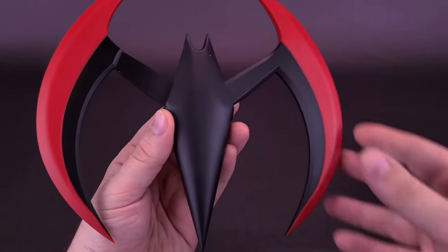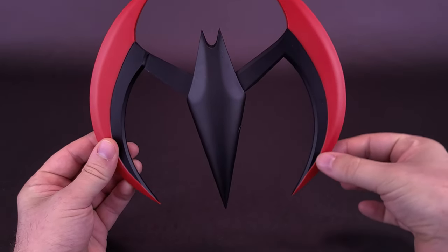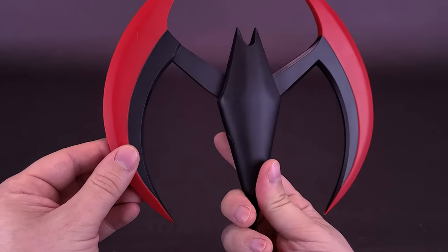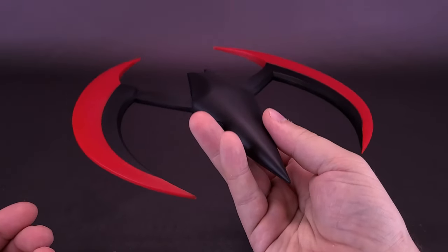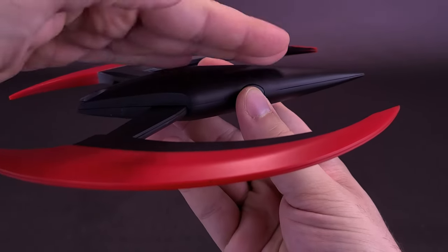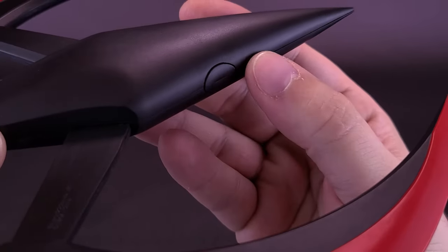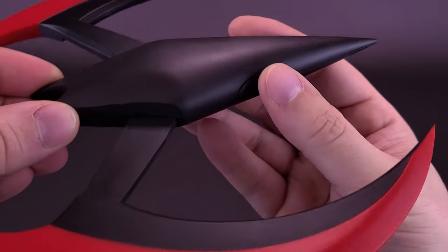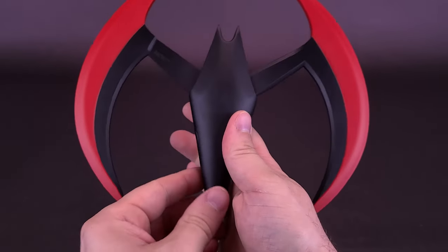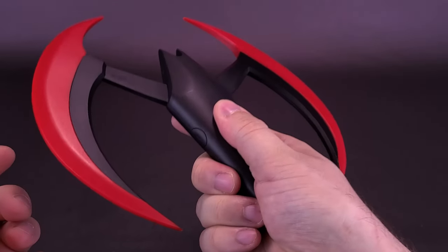There is actually also a blue version of the Batarang. One thing notable about it is that the edges are blue, and it also lights up — this black and red one does not light up. It's made of generally light plastic, having two halves sandwiched together, with the mechanism off to the side — fairly concealed, though you can see the outline of the oval that extends the blades.